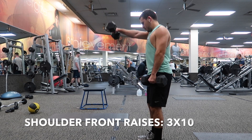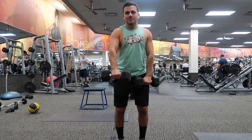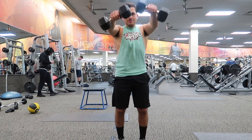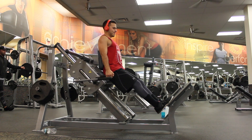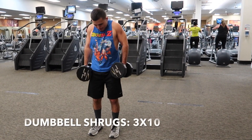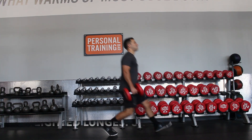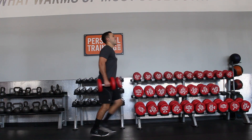Day four: legs and shoulders. First session starts with shoulder front raises: three sets of 10 — the angle is switched up so you can get a good sense of how to do them. Next is calf raises: three sets of 10; you can also do these seated. Then dumbbell shrugs: three sets of 10. Weighted lunges — make sure you're going far enough out with each step.